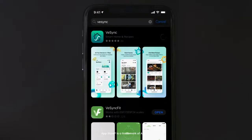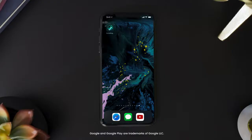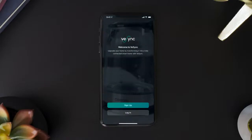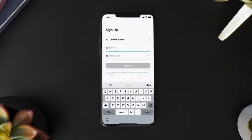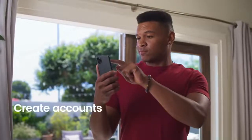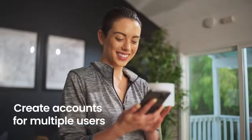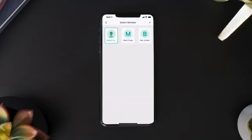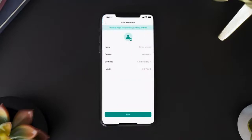First, download vSync from the App Store or Google Play. Once it's downloaded, create an account to continue setting up your Smart Fitness Scale. With a vSync account, multiple users can use the Smart Fitness Scale by creating their own profiles that connect to the Smart Scale.